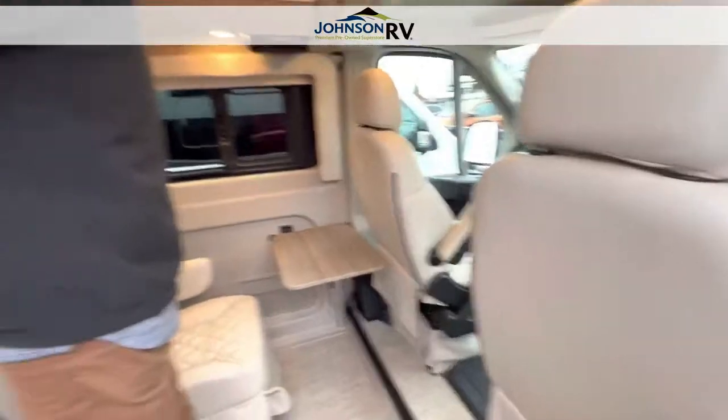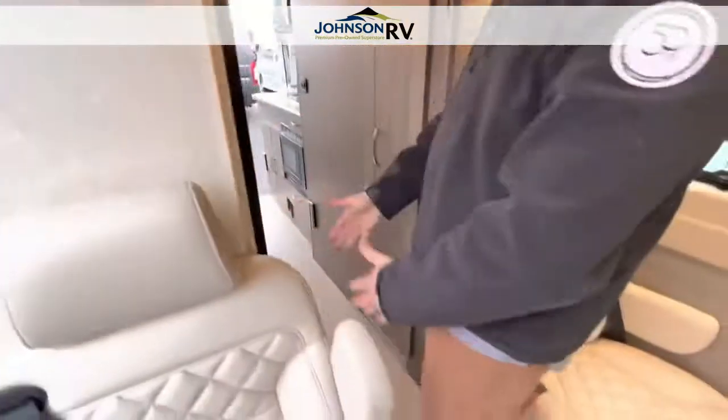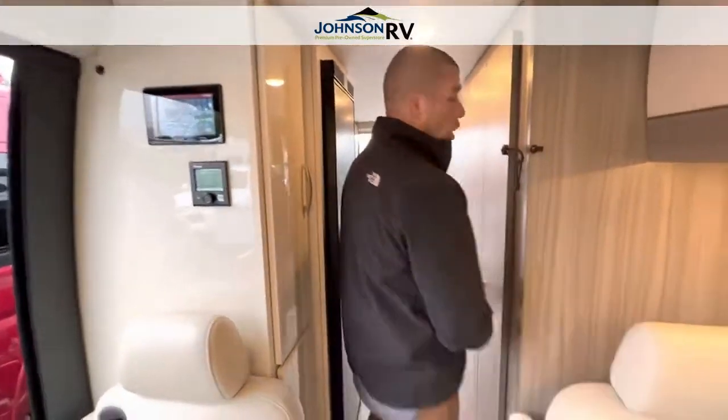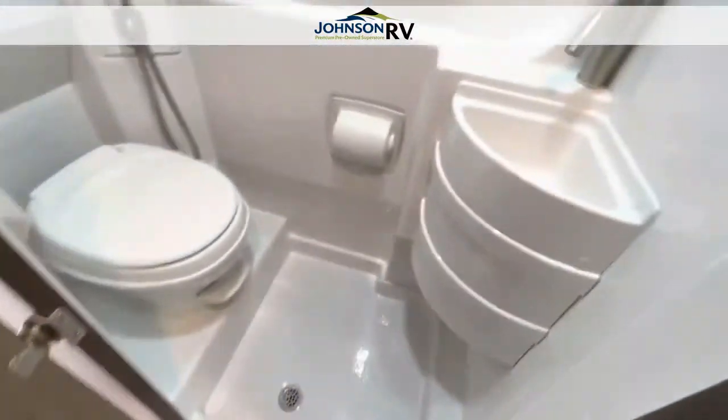All your controls are located on this panel. You have great little storage here, cubbies on both sides, and then you have the fridge-freezer combination. I'm going to open this up and let Ben give you a shot of the bathroom so you can see that.